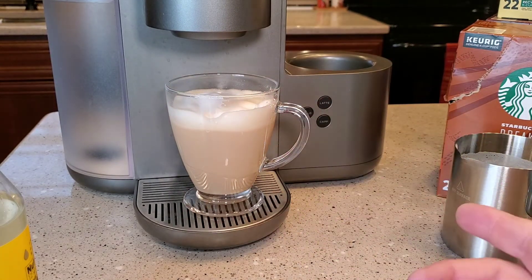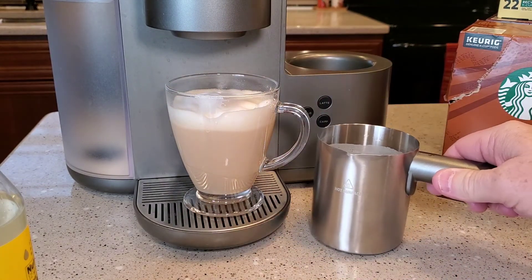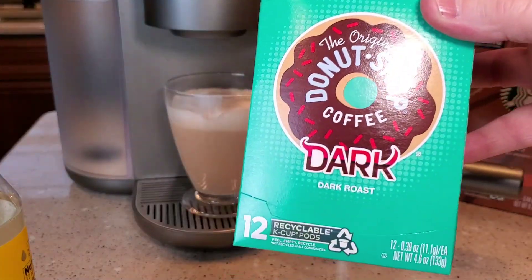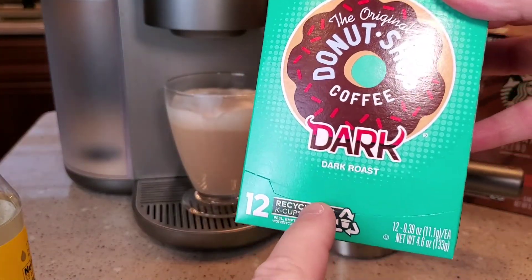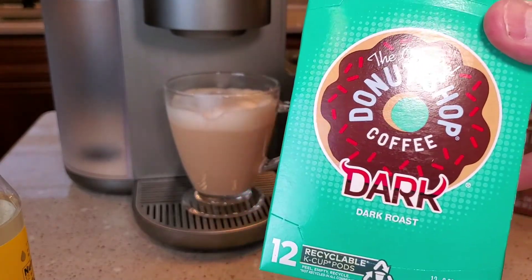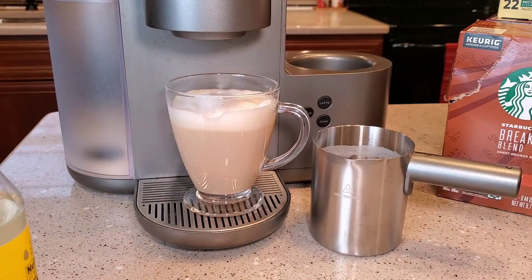In about three minutes you can have yourself a vanilla latte. Try different kinds of K-cups and experiment with a coffee K-cup — remember it's just going to run two ounces of water through there, so it'll be a really strong coffee shot of whatever you use. Don't be afraid to play around with different coffee pods; I've even used just an old generic coffee K-cup from Walmart and they turn out okay too.